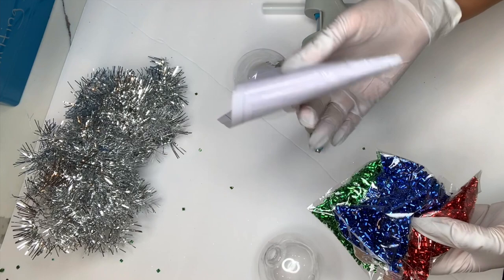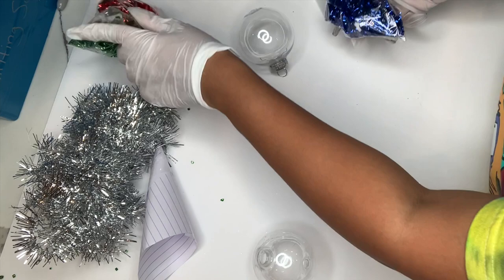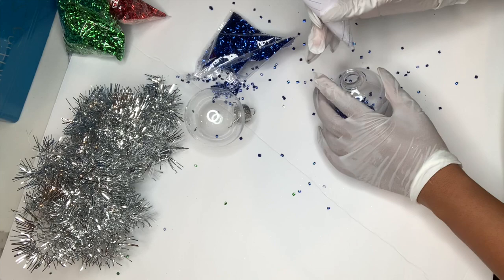I just rolled up a piece of paper into a funnel and I also have my hot glue gun here with me. So I'm first just going to use my blue confetti and we're just going to pour this confetti into my mini ornament, using the funnel to help us out so the confetti doesn't get all over the place.